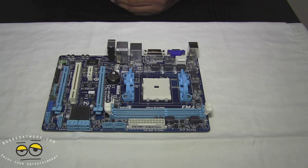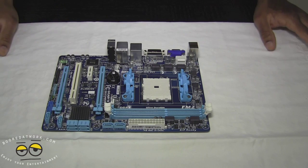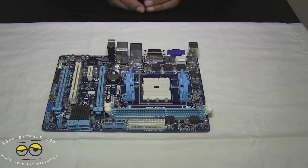As we go on and continue to get more components for the build, I'll showcase each component before installation. Once again, this has been the Gigabyte F2A85XM-HD3 that Gigabyte has been gracious enough to sponsor our build with. This has been Sam at Boardatwork.com — enjoy your entertainment.